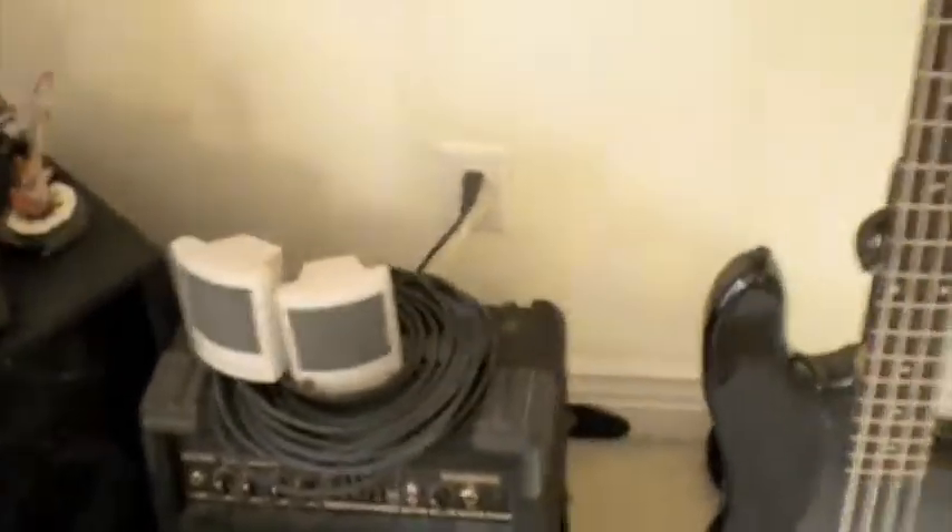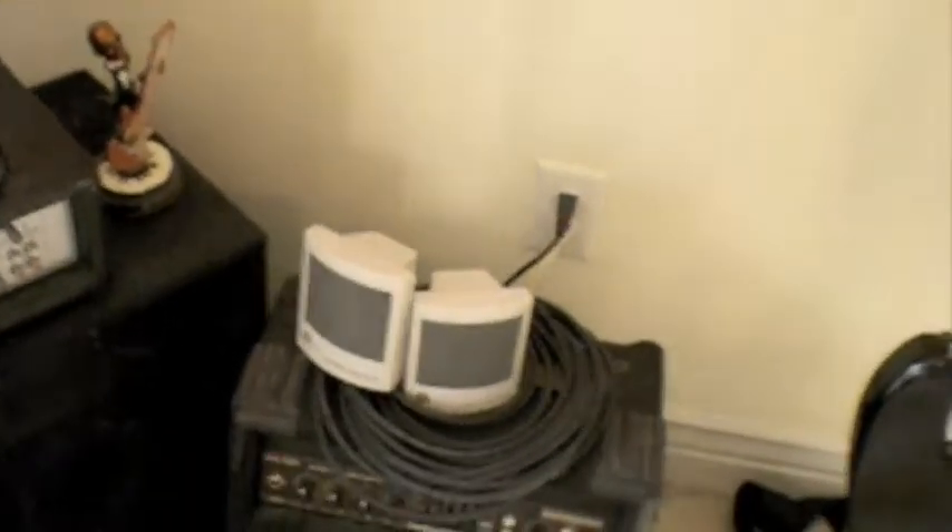It has a headphone jack as well. It's just a basic bass amp, but it's really nice.